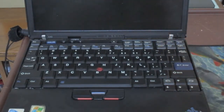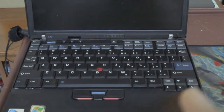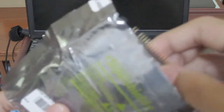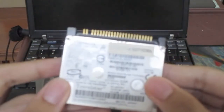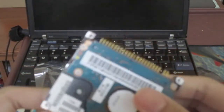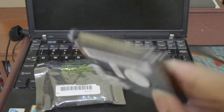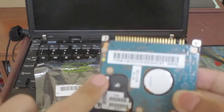One thing worth noting is that the hard drive is really hard to find. This is not a regular IDE hard drive — it's a shorter version of IDE, sometimes called PATA. Let me take it out. This is the original 40-gigabyte hard drive that came with the laptop when I bought it. I'm pretty sure it's called a PATA hard drive — a shorter version of the standard.